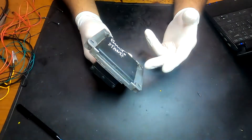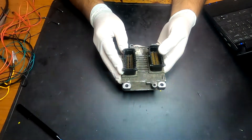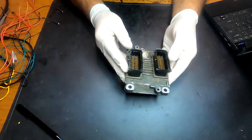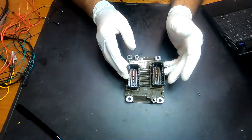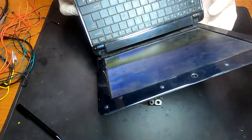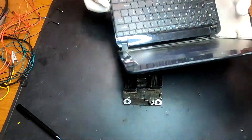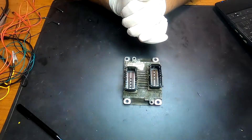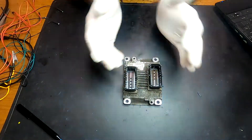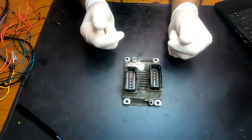This is a hybrid ECU — you don't have to open it. We can do the programming through the plugs. You also need an old PC running Windows XP. I'm going to be using a Abrites AVDI interface, but you can also read the flash from this with the Galetto, MPPS, or pretty much anything that can read an ECU flash.